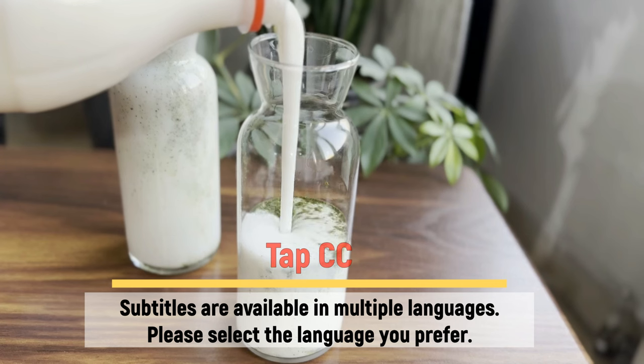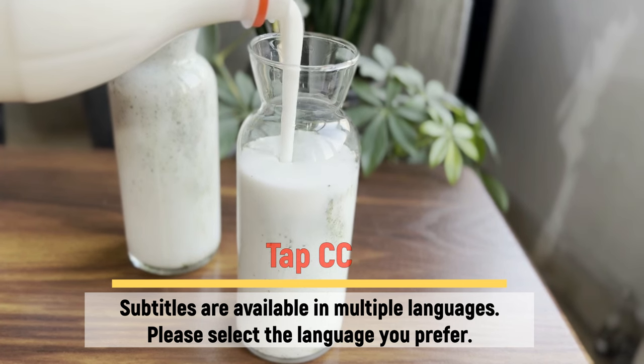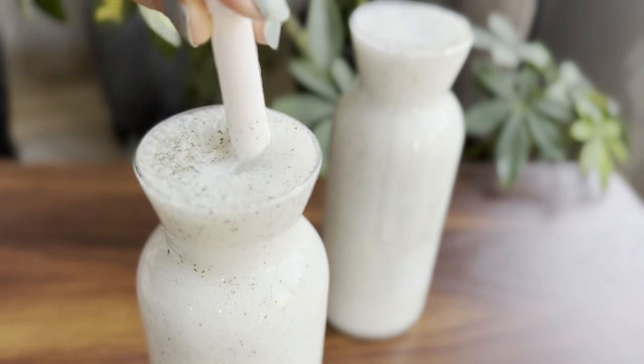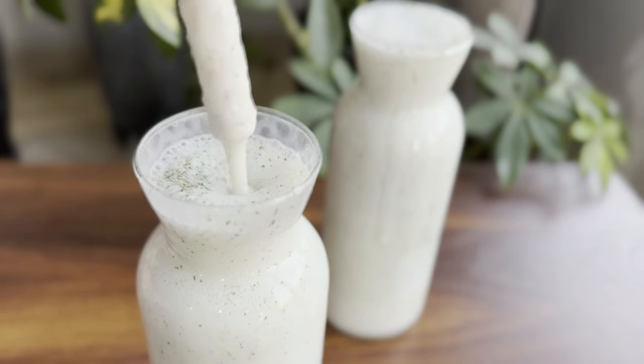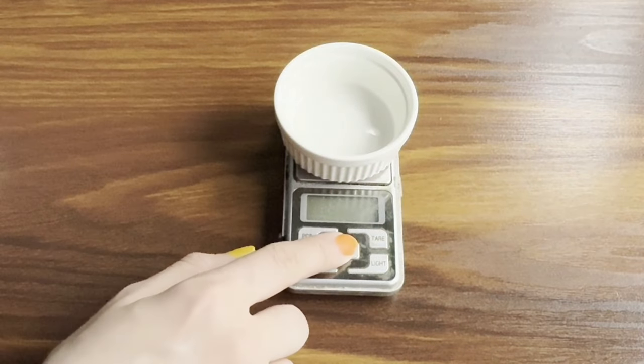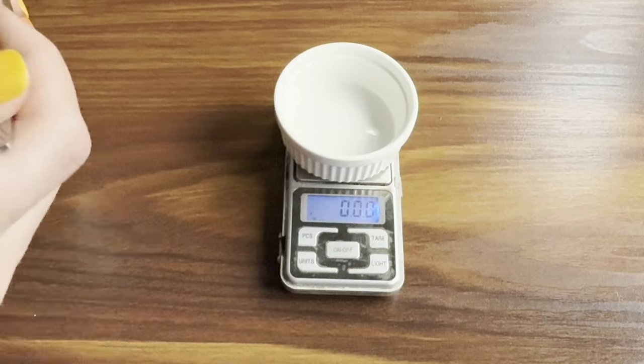Welcome to another episode of Home Baking Diary. If you haven't tried kefir yet, I highly recommend watching this video. This healthy drink with its incredible healing properties can be a great alternative to carbonated beverages.